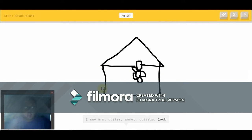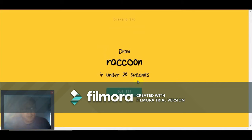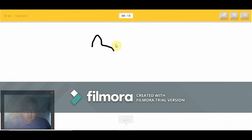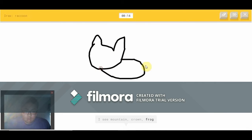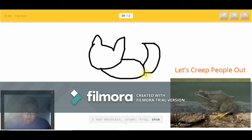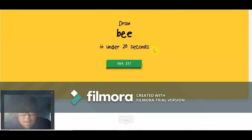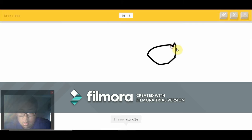We have to draw a raccoon. I see mountain or crown or frog or shoe or squirrel. I see mouse — oh, I know — it's a raccoon! A bee — I see circle or watermelon or teapot. Oh, I know — it's a bee!